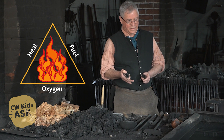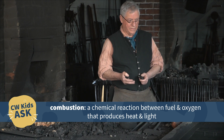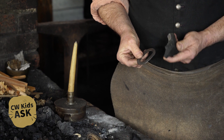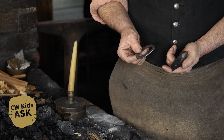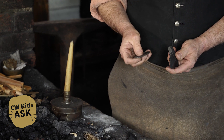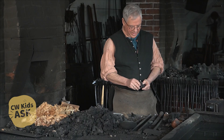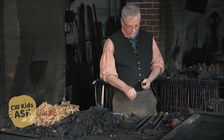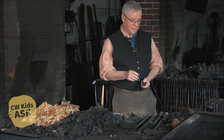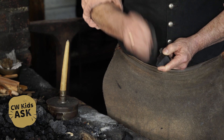With those three components, you can get combustion. To get the heat in the 18th century, without lighters or matches, you'd use a flint and steel. This is a piece of flint — a naturally occurring stone that, when it breaks, breaks with very sharp, jagged edges. With a piece of steel, if I strike the steel against that sharp edge, the sharp edge peels off little bits of the steel, and the friction of breaking them off makes them white hot. So you get sparks — you can see the sparks from the flint and steel.